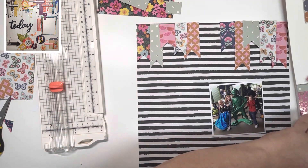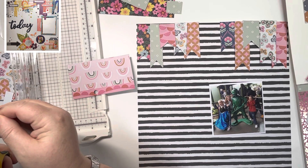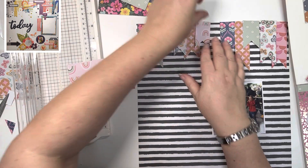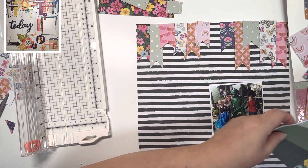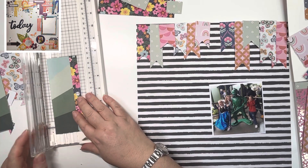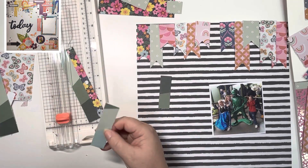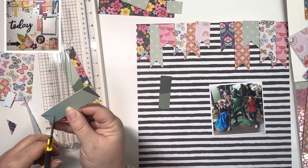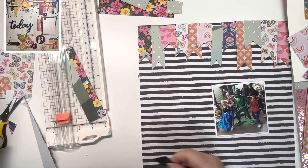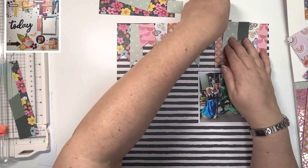I'm continuing to go through those papers, making sure the directional papers are the right way up. Because I need such a small amount for these banners I can make sure of that. They're all different widths, ranging from about one inch to maybe one and a half inches — I just tend to do it by eye. The size of the scraps pretty much dictated the width of the banners, and I didn't want to go too far down because I'm going to create some embellishments along the bottom of the page.